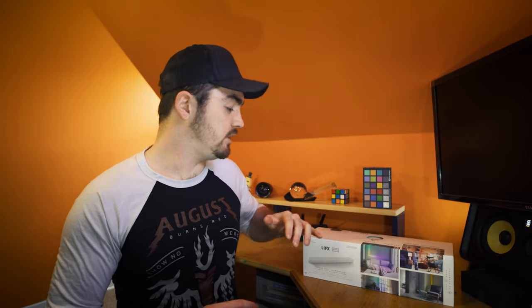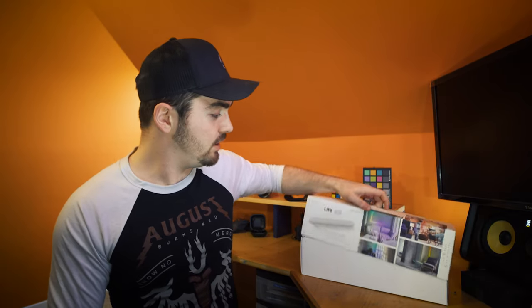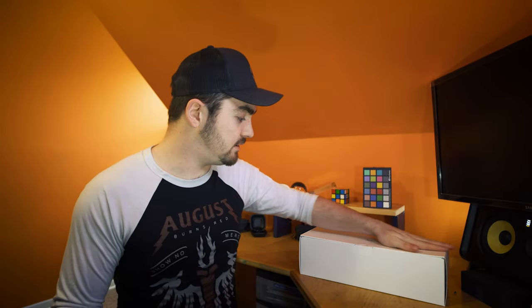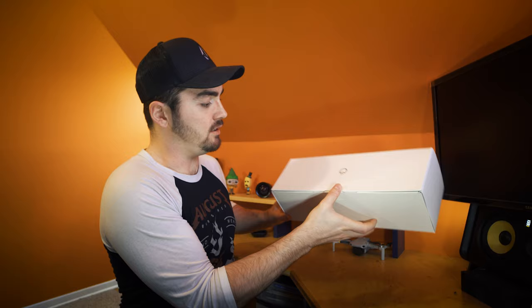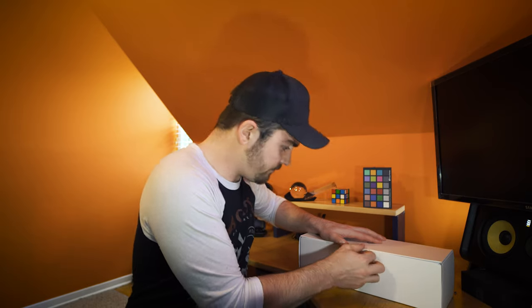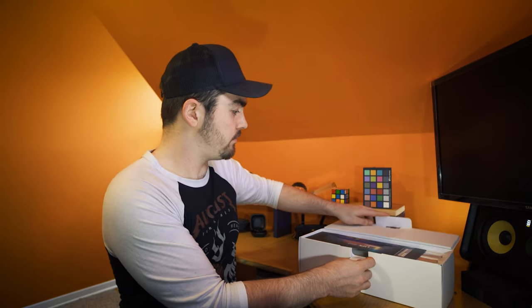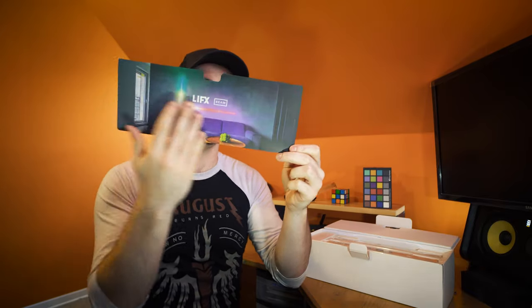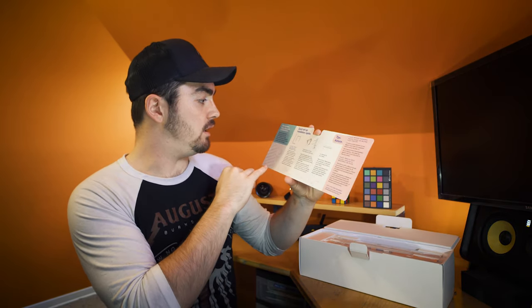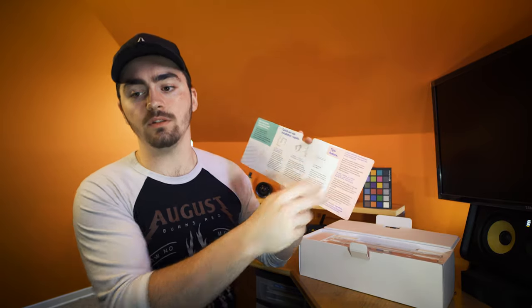Let's just open it up. Same as the tile box, it has a little sleeve with all the information on it, and then a nice sleek white box with the logo on the top. You open it up to find a nice product page. On the back it has some quick setup and installation guides, getting started information, and then some tips. And then we get into the actual product.